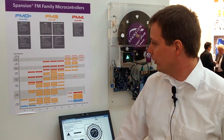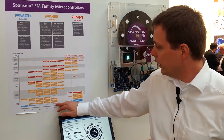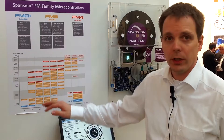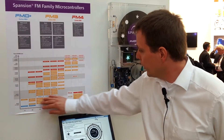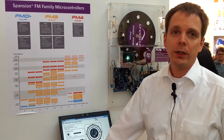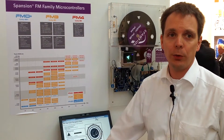We have three different levels of products in this family. We have an entry level low power based on the Arm Cortex FM0 core. Then we have a very large universal line-up based on the Arm Cortex FM3 core. And we have a high-end based on the Arm Cortex FM4 core, which features DSP and FPU.